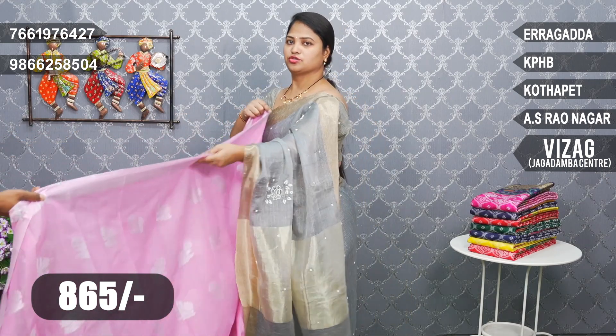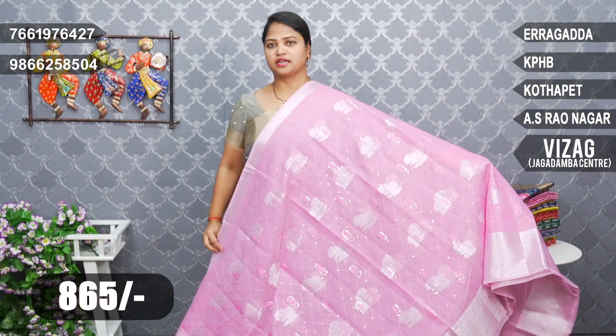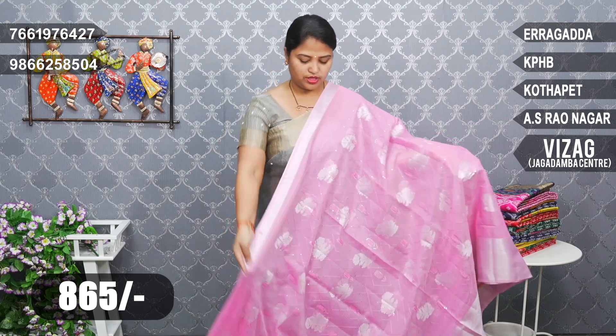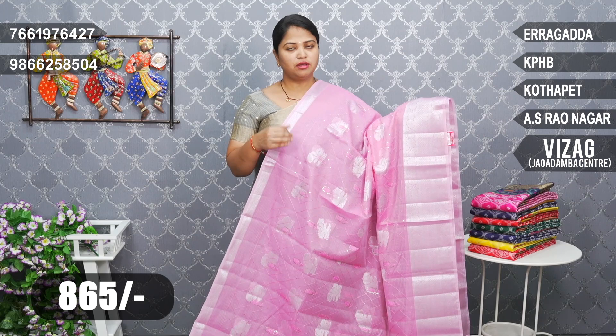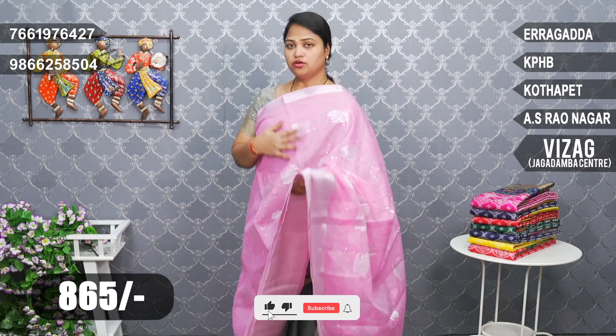First, I'm going to show you the baby pink color combination — it's very good, very light white. This baby pink coat has a smooth look with a silver zari weaving border. I'm going to show you the sequence — this is the exact same way, number 264. We can use a white leaf woven design.